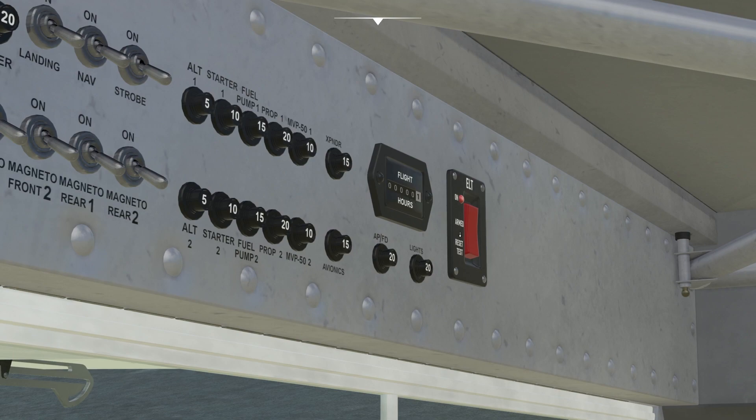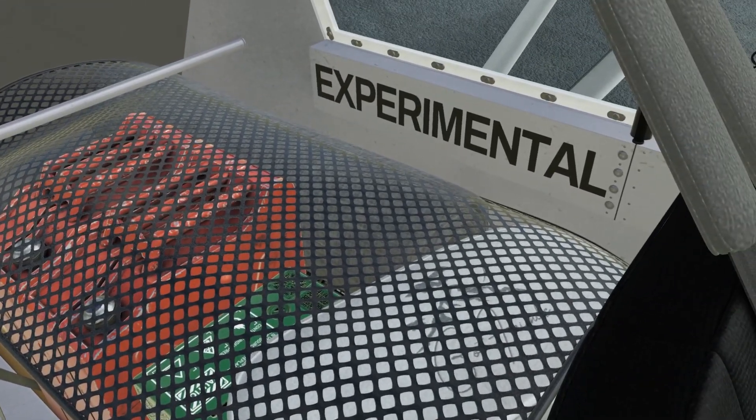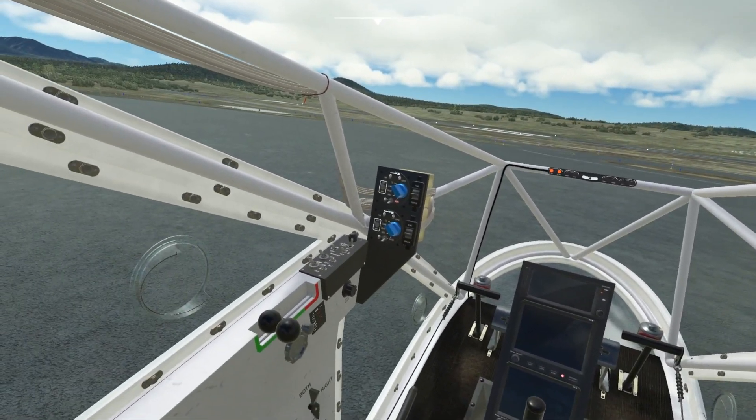Lights. ELT. Back here we have our camping gear. Pretty sweet.